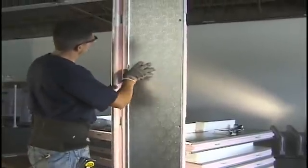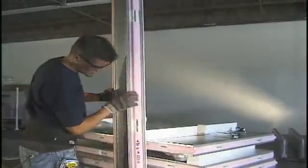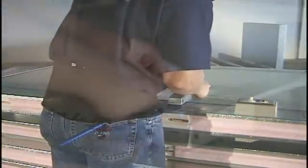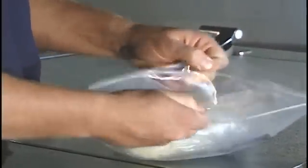If the panels are damaged, contact your freight carrier. Once this has been done, locate the installation package, located in a ziplock bag attached to the door handle.